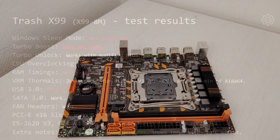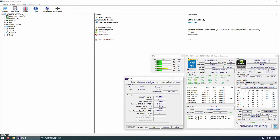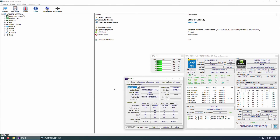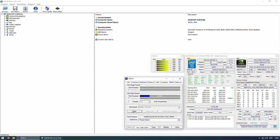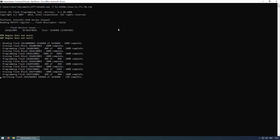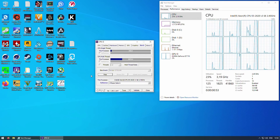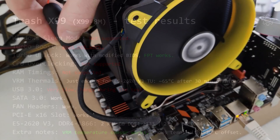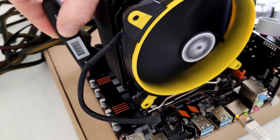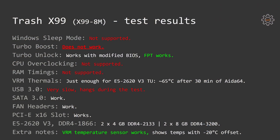Now let's look at other test results of this Trash X99. Windows sleep mode is not supported, and Turbo Boost is not working either. I tested it with a Xeon E5 2620v3 — according to Intel's specification it should turbo up to 3.2 GHz, but on this motherboard it never clocked faster than 2.6 GHz, which is completely unacceptable. However, the BIOS is not write-protected, so you can use FPT from Windows to perform a Turbo Boost unlock. With a modified BIOS and injected FFS driver, Turbo Boost works correctly with all CPU cores running at 3.2 GHz. The BIOS has no overclocking features and no RAM timing adjustments. RAM performance is kinda okay after Turbo Boost unlock.